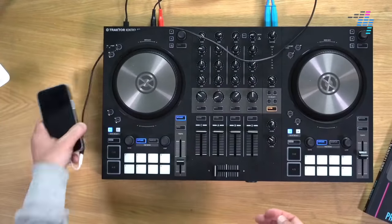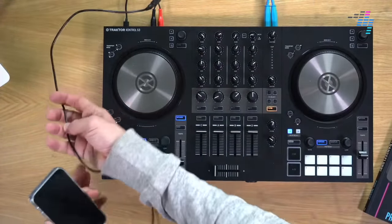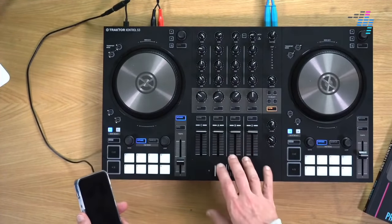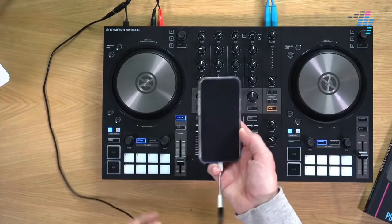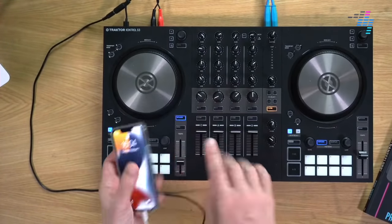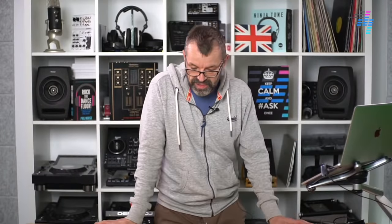Let's get straight to it. This is my phone, this is my DJ controller — I'm using a Traktor controller here. What I'm about to show you works with all brands of controller, with a certain proviso I'll tell you about. We've got a phone with music on, a phone that could have samples on, and a phone that might have a full DJ app on it — a complete DJ programme you can actually DJ from. These are all good things to have plugged into your main DJ setup.